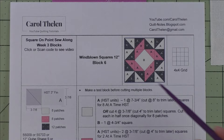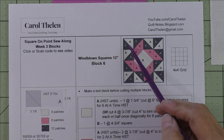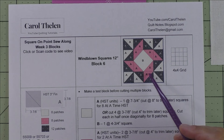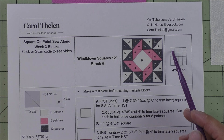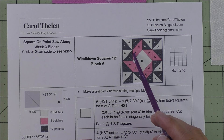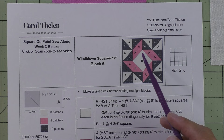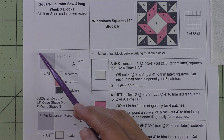Now let's go on to block six, called Wind Blown Squares, which also finishes at 12 inches. Here's the diagram — we're only making half square triangles in two different colorways and a square on point in the center. This is a four-by-four grid, four across and four down. Since this is a 12-inch block, the units for each grid space finish at three inches. The square on point takes up four grid spaces, so it finishes six by six.